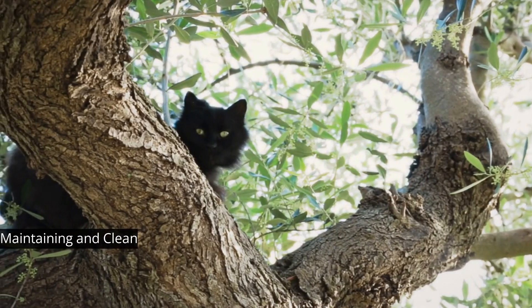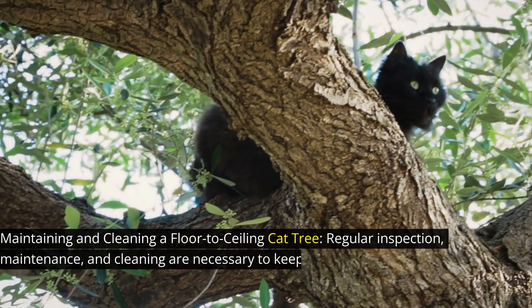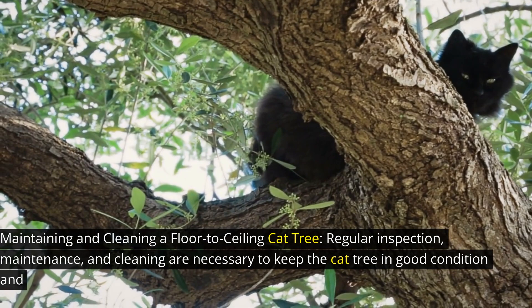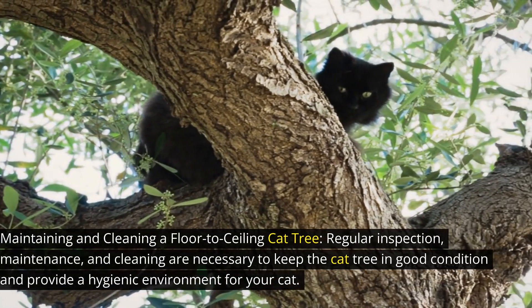Maintaining and cleaning a floor-to-ceiling cat tree: regular inspection, maintenance, and cleaning are necessary to keep the cat tree in good condition and provide a hygienic environment for your cat.